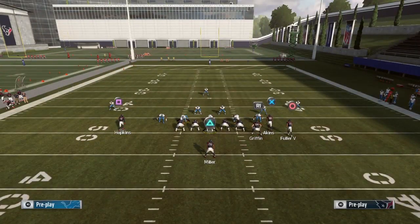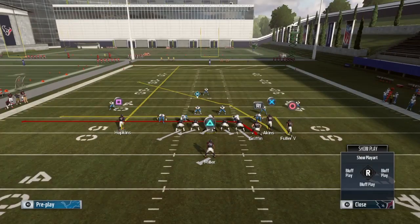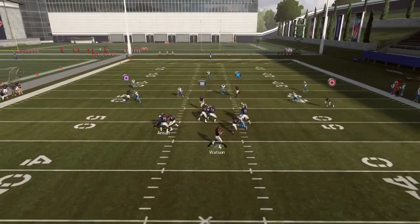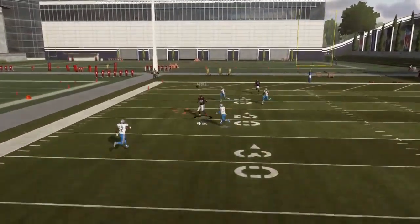You hit that drag route for three to five yards, and then Will Fuller is coming back around on that in route. Your opponent might shoot out to guard Griffin on the wheel route he thinks is coming, but you're actually running from right to left. Akins is going to get open deep down the sideline to the left. If your opponent stays low, you can roll out and hit Akins deep down the sideline.